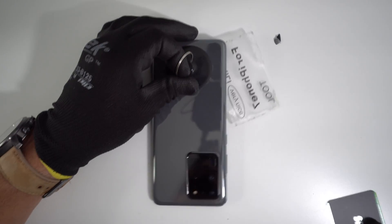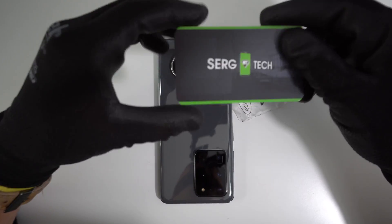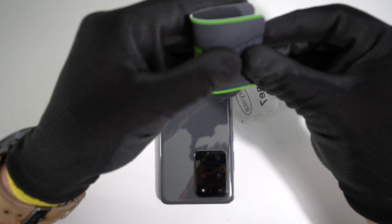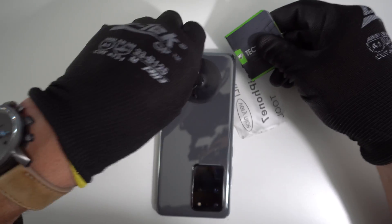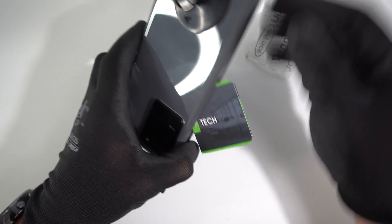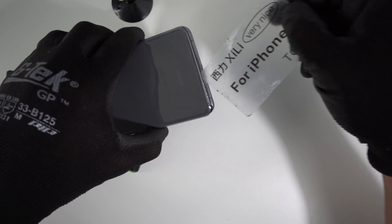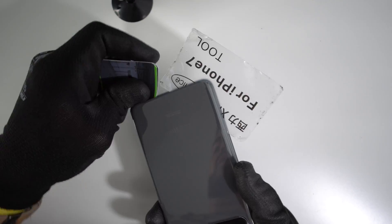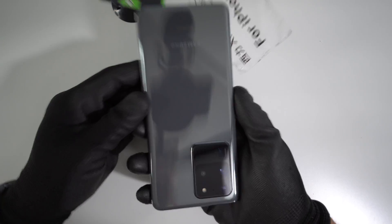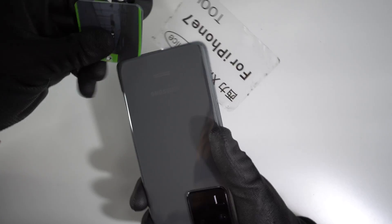If you don't have the card from the toolkit, you can just use a regular business card — fold it in half to make it more solid and use that side to get in there as well. Once you have part of the back cover removed, go ahead and remove the suction cup and place the card to hold it open on one side. If you feel that the phone is cooling down, place it on the hot plate or use the hairdryer or heat gun a little bit longer to loosen up the adhesive.